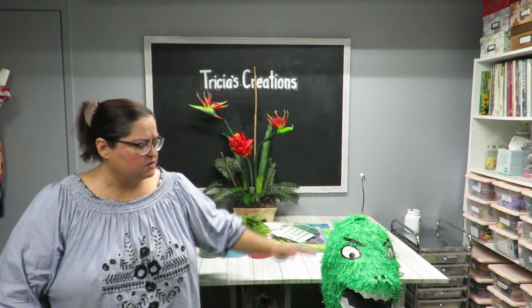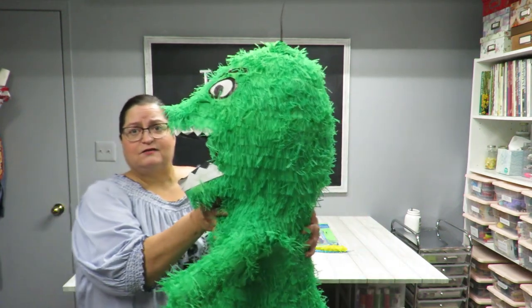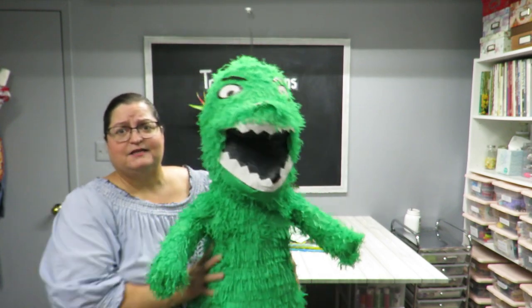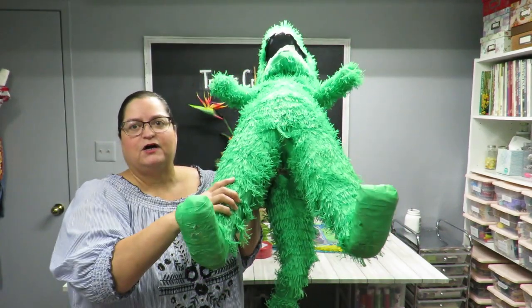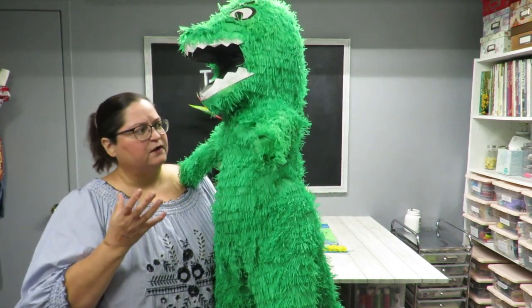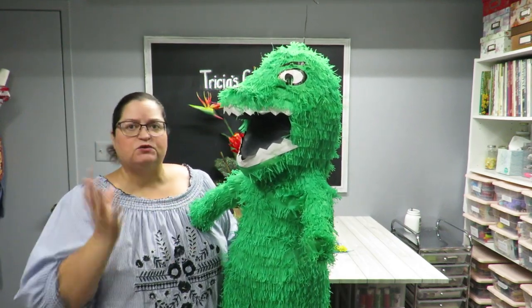For $25 the shape is fantastic. You can see the head, there's real dimension — not flat at all. There are little hands, tall legs, and a detailed tail. It's a pretty detailed piñata. She sells them plain like this, but if you order ahead she would decorate it however you want. I didn't have time for that though, so I said I can do it myself.